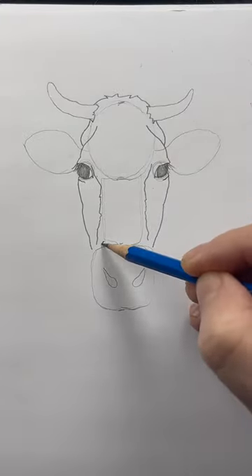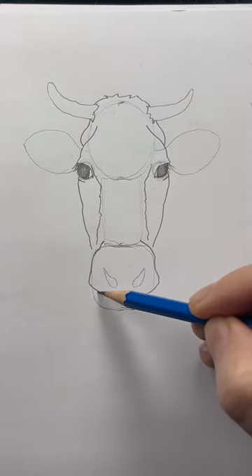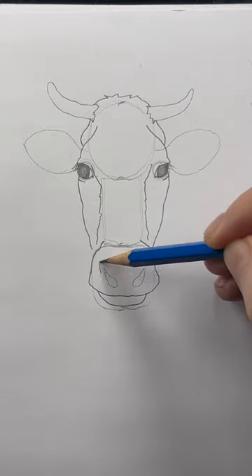Notice that the tip of the nose is a little wider at the bottom, and narrower at the top. Draw the mouth — it's just a U shape. Put in this line above the nostrils.